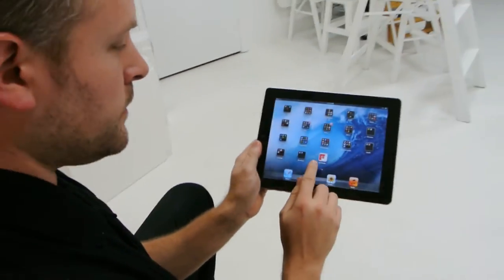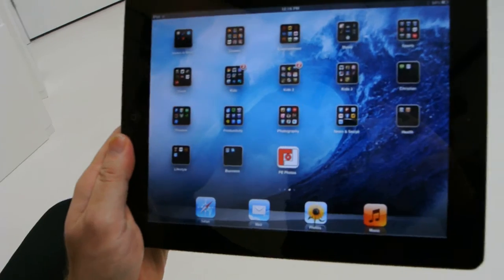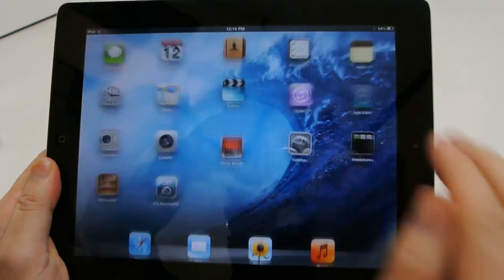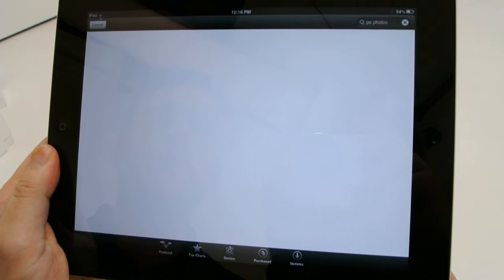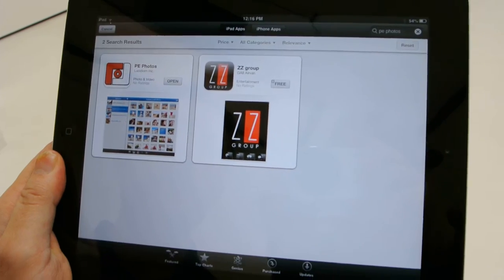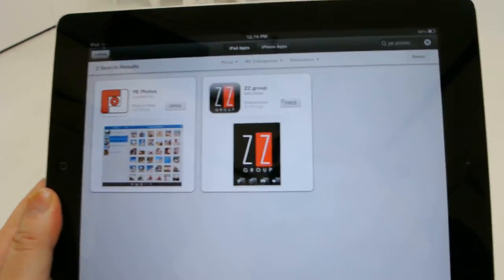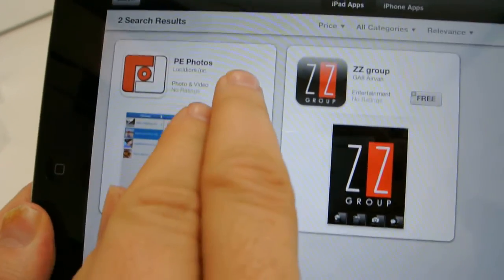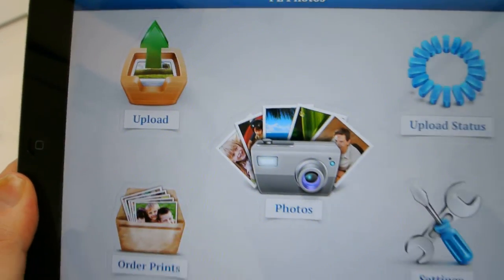The first thing you'll notice is our familiar logo — that's the logo for our app. To find it, go into the App Store and search for PE Photos — that's PE space Photos. I've searched for PE Photos here, and I've already downloaded the app, so I'm just going to hit Open. That brings us into our app.